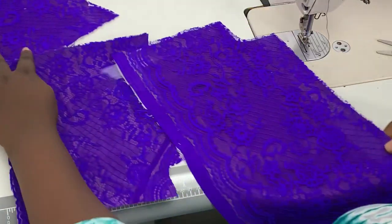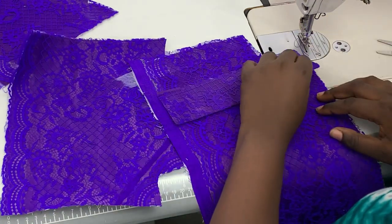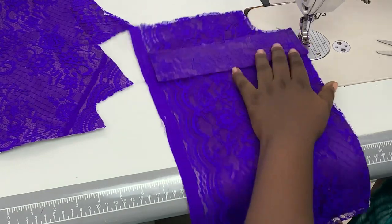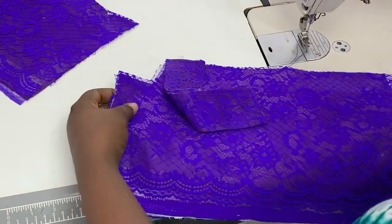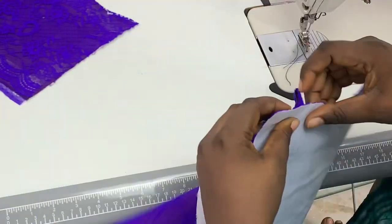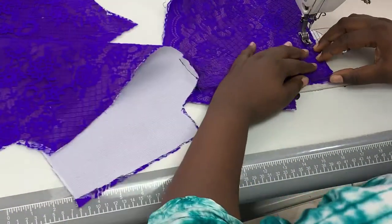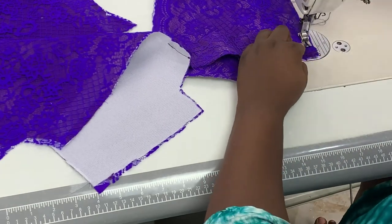Now let's get into the sewing. On the front bodice pattern, I'm laying the strap with the raw edges facing the armhole side, then stitching and back-stitching at the end of that seam. Then I grab my back piece and sew in the strap as well — mind you, I'm sewing right side facing right side. I then sew using about half an inch sewing allowance on the back side and then come back to join the other side.